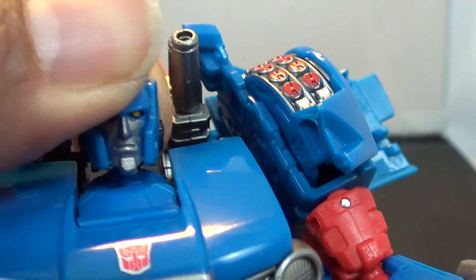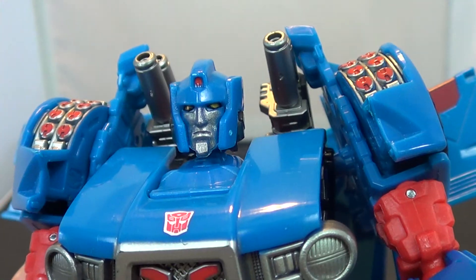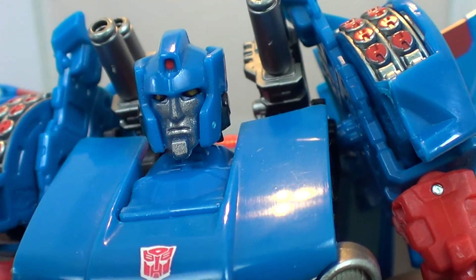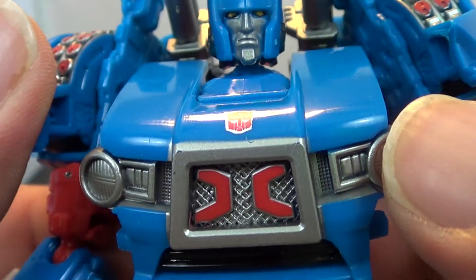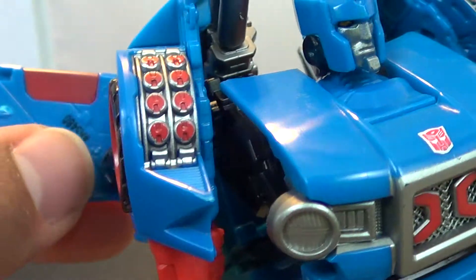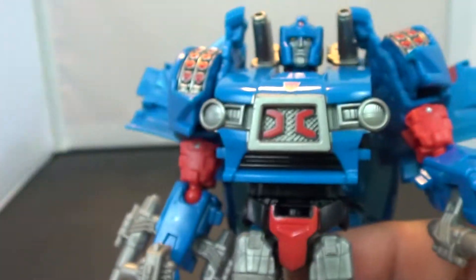Let's go ahead and take a look at his head sculpt. I don't like this head sculpt as much — it's very IDW, but it looks scary. He is just serious, that 'I will blast you to smithereens' look right there. I love how the car front becomes his chest, very old school. One thing to note: there are numbers on the insides of the door and etched-in numbers on this side — not a big fan of those.